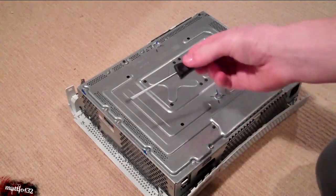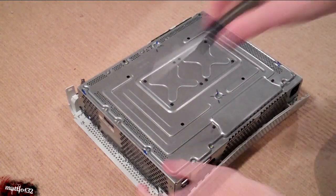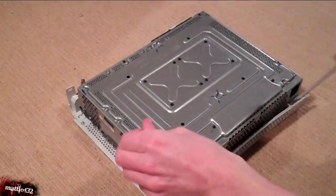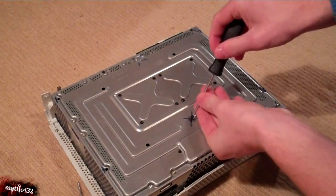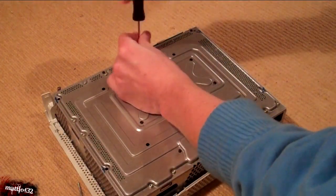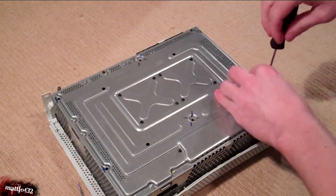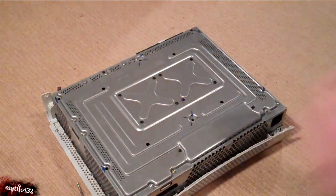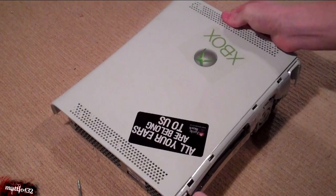Next thing to do: remove six screws using the Torx 8 screwdriver. These six hold the other half of the Xbox to the metal case. All the other screws are slightly smaller and actually hold the motherboard to the case, so we're not interested in those. Then just flip it right over and peel off the top — easy as that.